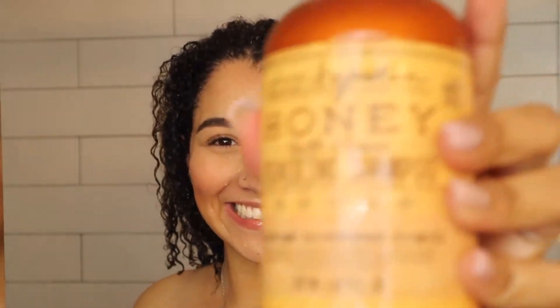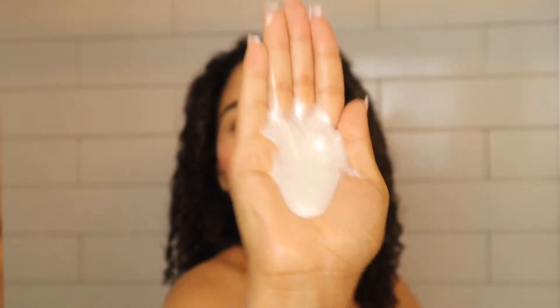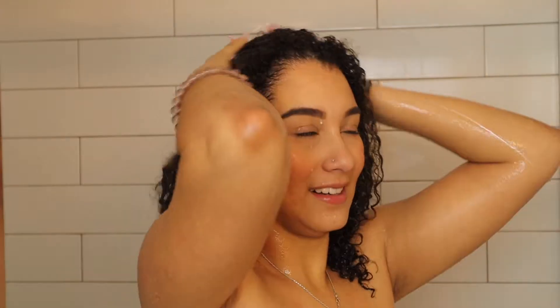Right now I'm actually going to use their deep conditioner. I already washed my hair with their shampoo — let me show it to you. First I went in with my repairing shampoo, and this actually has veggie glycerin, ginger, essential oil, pro-vitamin B5, and aloe leaf. I have to say, it smells so good and I was just so happy to use it.